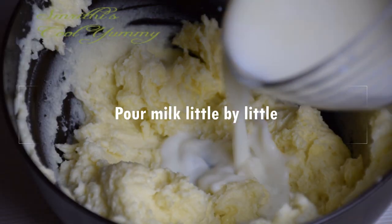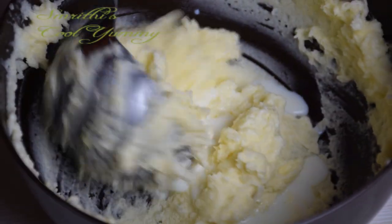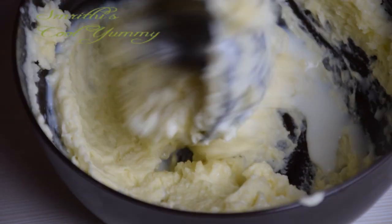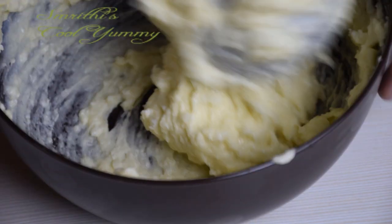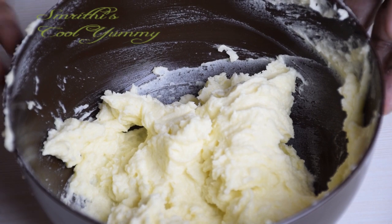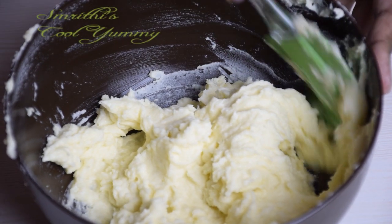Pour milk little by little and continue smashing. This smashing is a little bit hard but the taste is very good, and the smashed potatoes will become soft and smooth. Now it is very much ready and you can transfer this into a bowl.